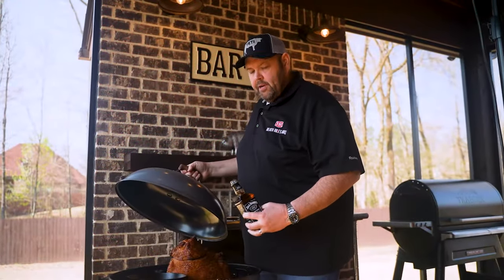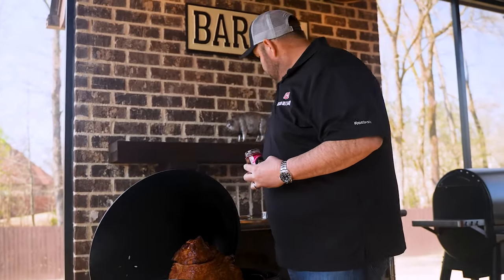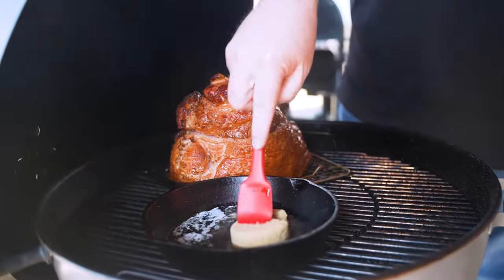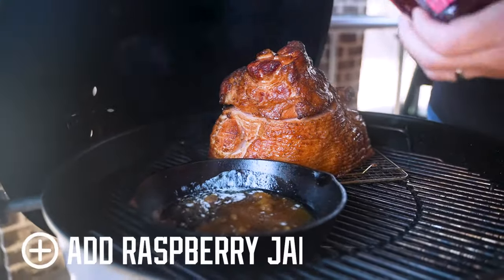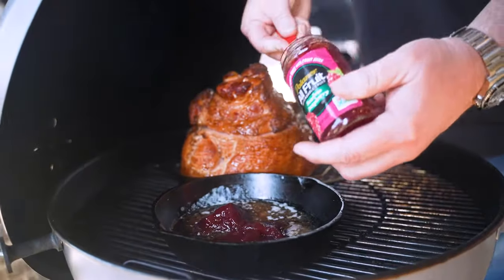I'm gonna go ahead and get a pad of butter melted in a skillet and start making our whiskey raspberry glaze. Once the butter is melted, I'm gonna get about two tablespoons of Jack Daniels whiskey in the pan. Give the whiskey about a minute to cook off, then I've got a half cup of brown sugar to throw in and mash that into the whiskey and butter. Then I'm gonna take this raspberry jam and start layering it in. We're gonna let all this melt on the grill, then brush it all over the ham.